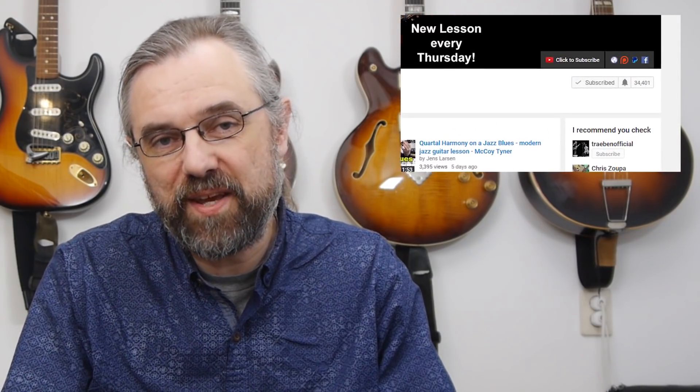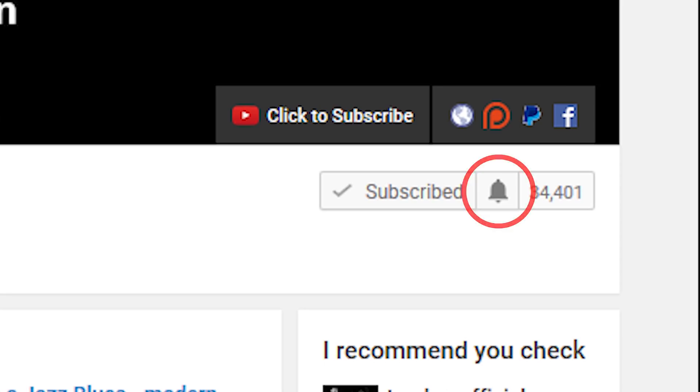My name is Jens Larsen. If you want to learn more about jazz guitar and improve the way you solo, then subscribe to my channel and click the bell notification icon next to the subscribe button.